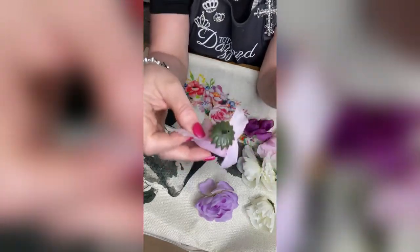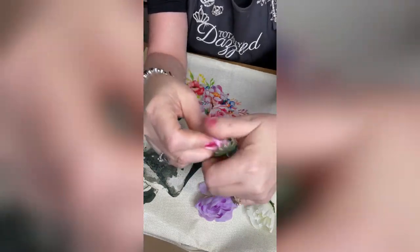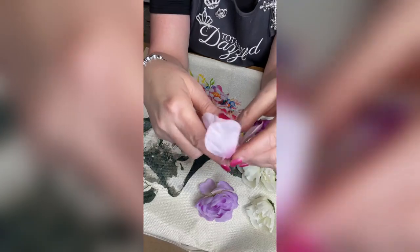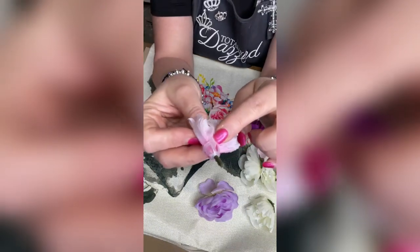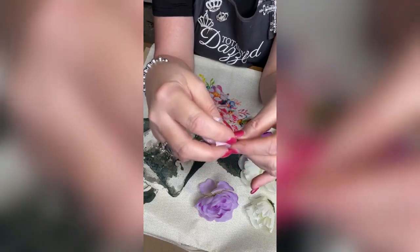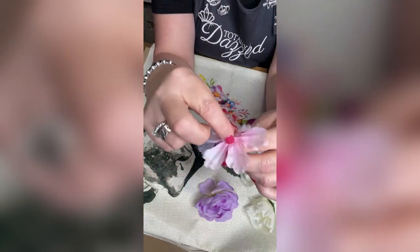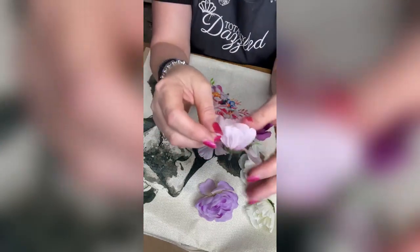How you take them apart: all the flowers are a little bit different. You pull off the green piece — like that — and usually it'll pull right off. Then you start taking the flower apart. There's one part and then it's got this little cup that's holding the flowers up, but I don't want the flowers to be held up because I want to put the bling in the middle. So I'm going to pull that piece of plastic off and pull these pink flowers apart.